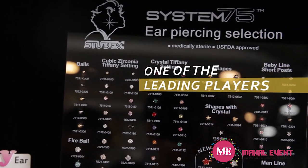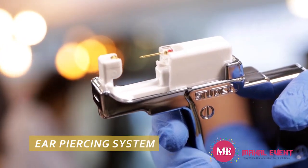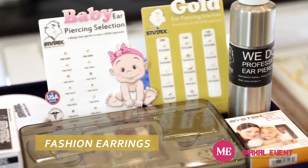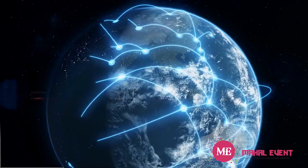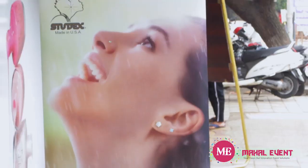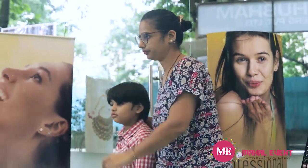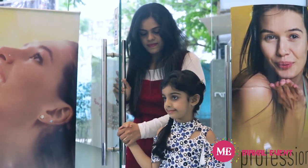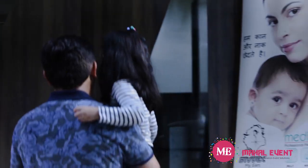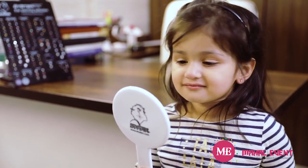Introducing Studex — one of the leading players in the market when it comes to ear piercing. With our unique ear piercing systems, piercing supplies, and high-quality fashion earrings, we have been the biggest provider of comprehensive piercing services in more than 40 countries, catering to over a billion people across the globe.